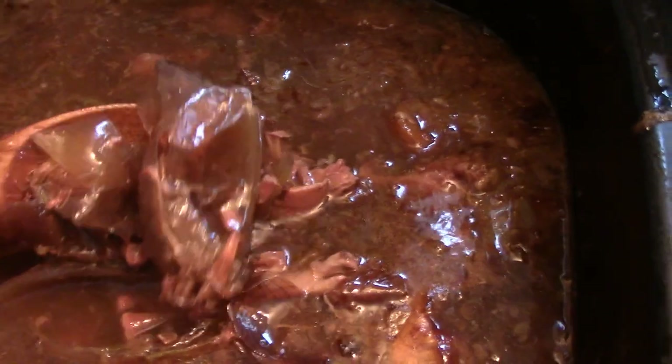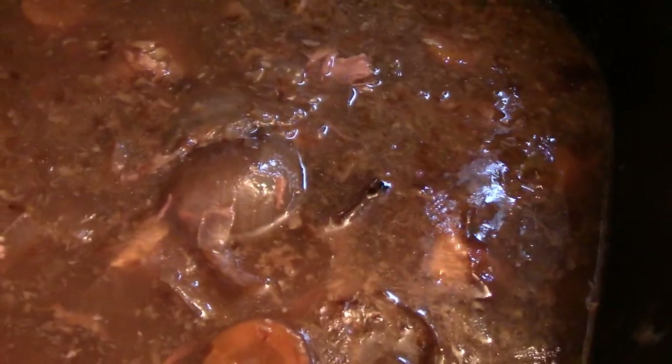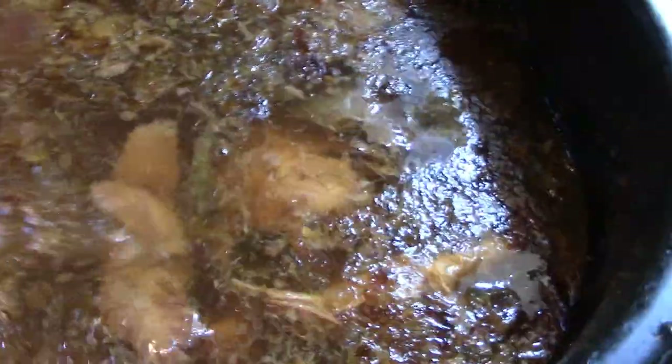The onion skins help enrich the color — hey, the Egyptians used it for henna. It seriously enriches the flavors and colors of your broth or stock. So I've got two of these. Let me jump to the other. Here's the second — look at this. I'm not going to bore you with it.